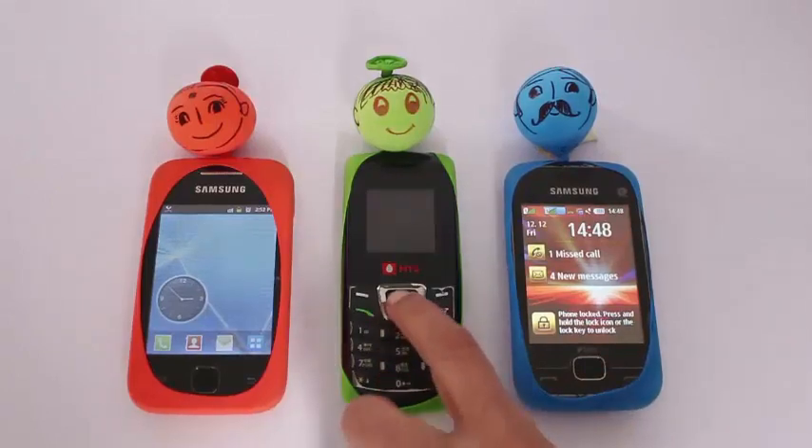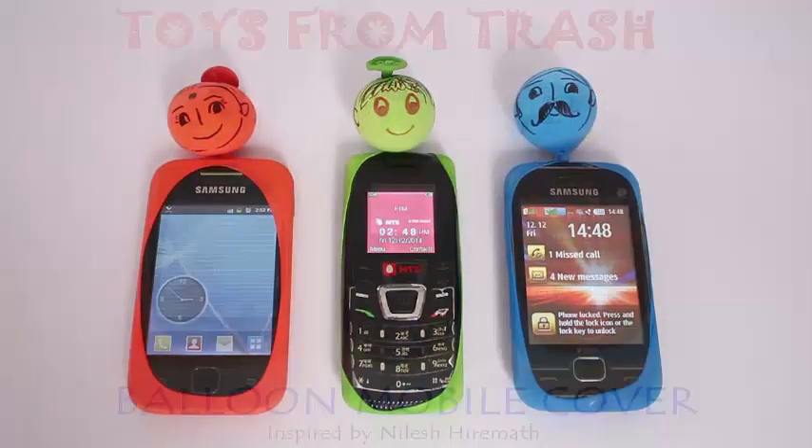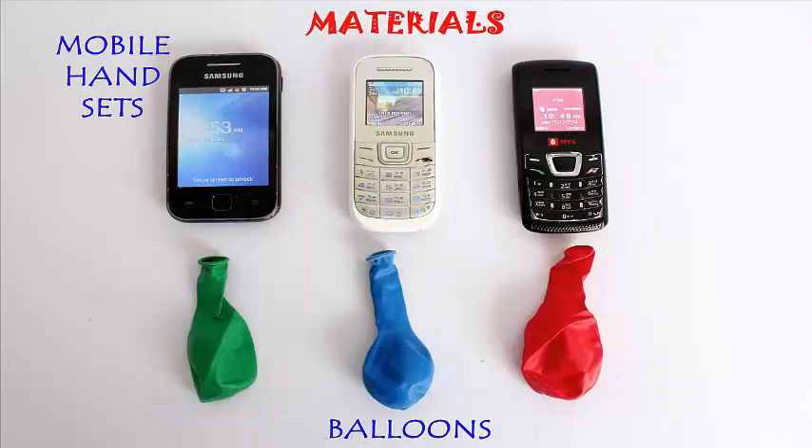We are going to make a cover for the mobile using balloons. It is a great thought because balloons can make a waterproof cover. You need balloons of various colors.